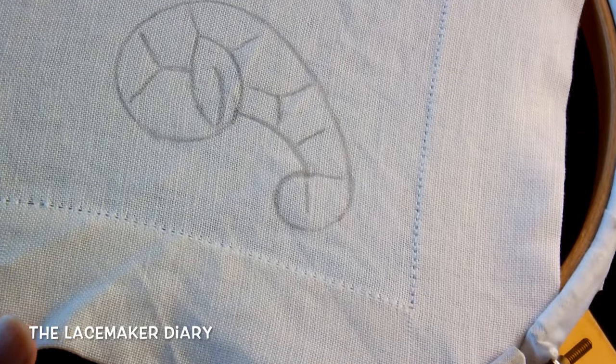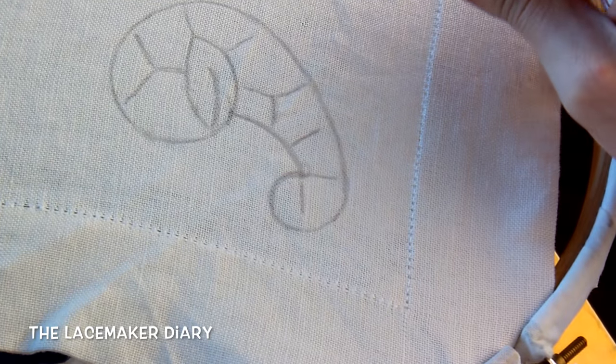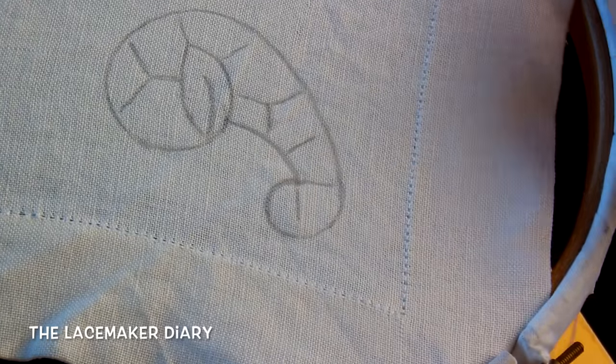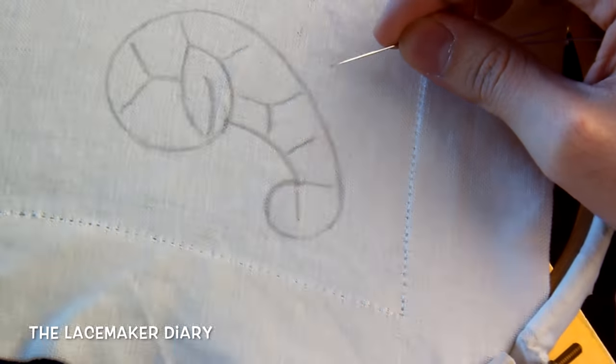Hello everyone, I'm Emoner Bonaglia and welcome to my diary. In today's video I wanted to start a new series on my channel where I wanted to explain how to make the catwalk embroidery, a traditional Italian embroidery.